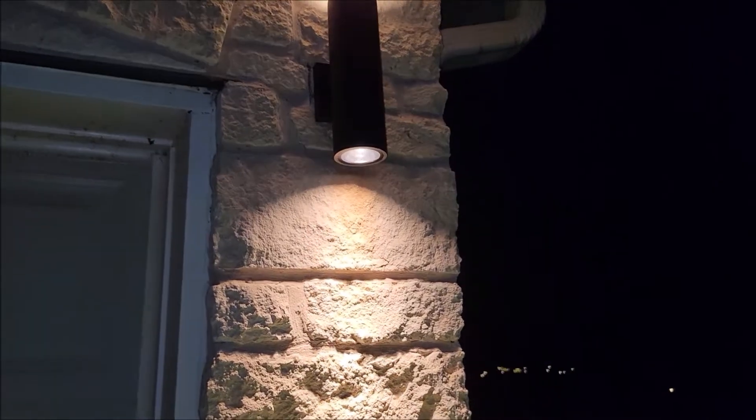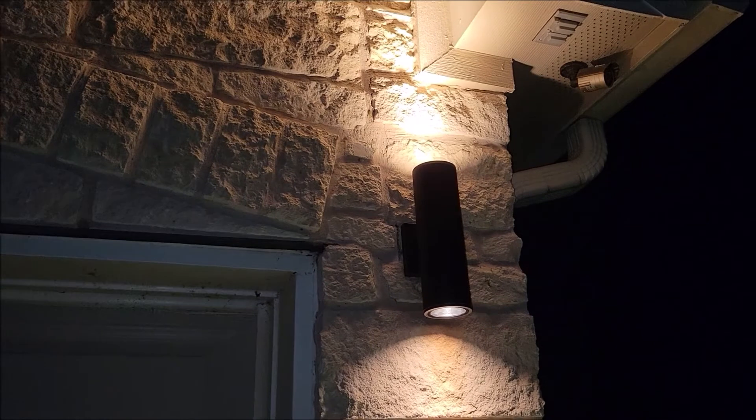And there's what the light looks like at night. So it's got an LED on the bottom and an LED on top, so it casts light up and down. And it looks pretty nice.